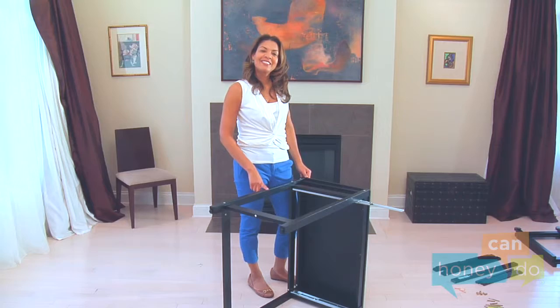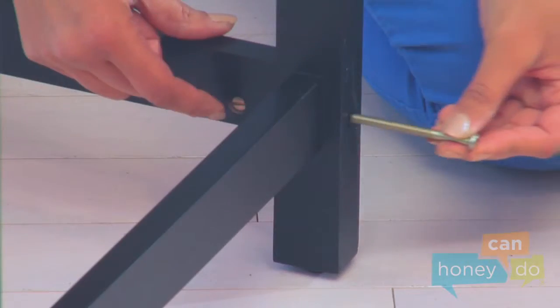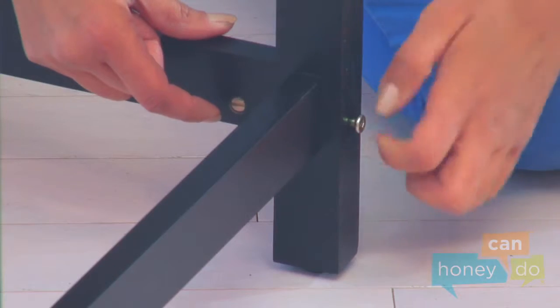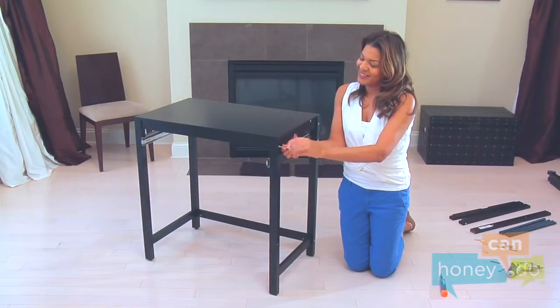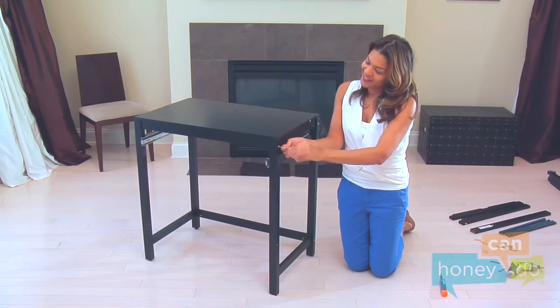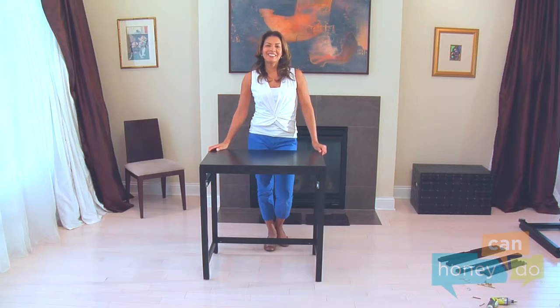Now, while carefully holding the table together, place the table upright to secure the other side the same way, using long bolts and barrel nuts. Now you have the table securely assembled. Let's set it aside and continue by building the hamper frame.